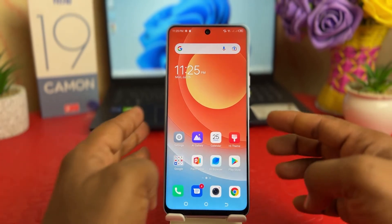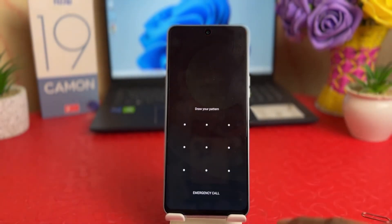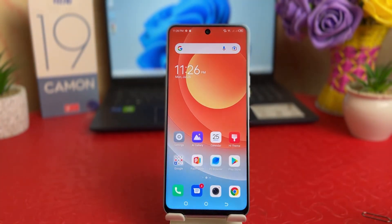Now let me go back and try to lock my phone and then unlock it. You can see it's not unlocking without drawing the pattern. So in this simple way you can easily set a pattern lock on your Tecno 19 Come On.